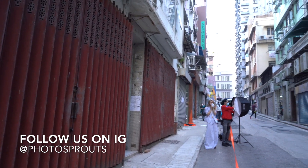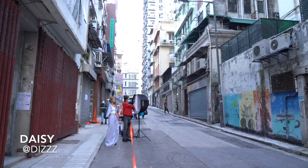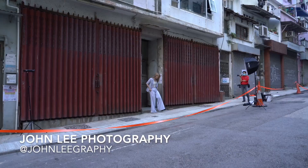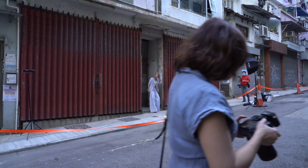Hello everyone, it's Kristina here. I'm currently in Hong Kong and just did a portrait photo shoot with Daisy. My photographer friend John was there to help me. We were exploring around Central, my favorite place in Hong Kong, for an afternoon photo walk.